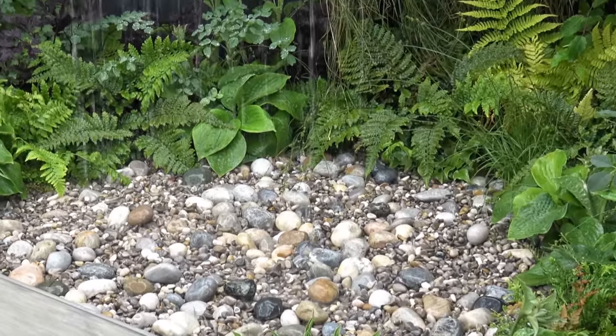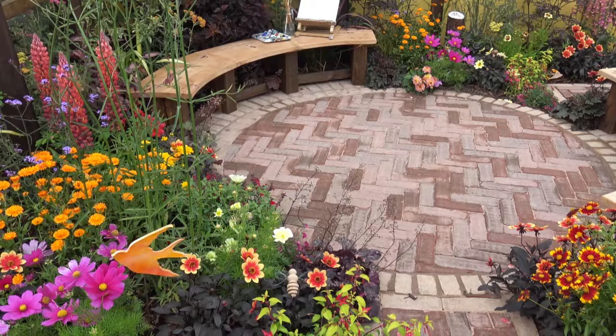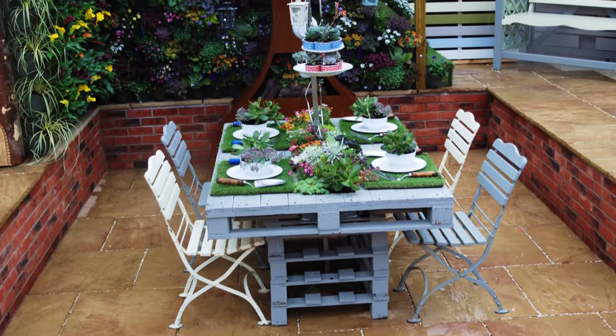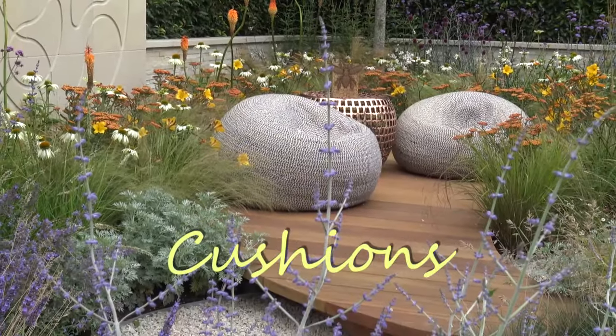Place stones at the bottom of your water feature, as the colors will be more vivid when they are wet. For a super low-maintenance garden, you can use paving to create a small patio with a seating area. Paving comes in such a huge range of colors and styles, so you will be able to find something to suit any garden design.